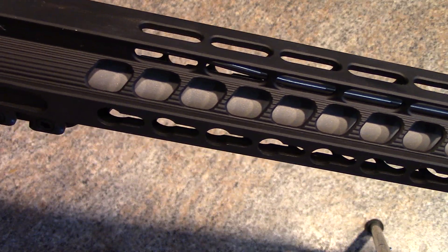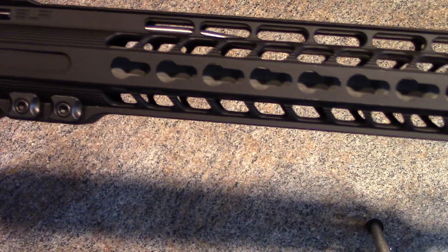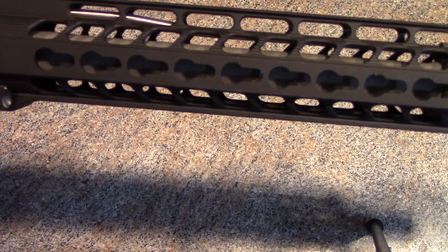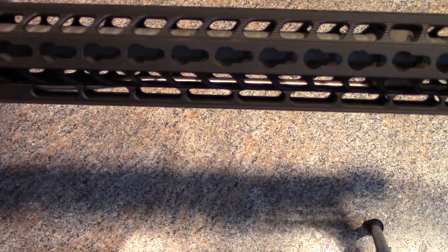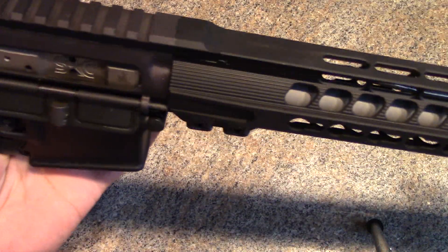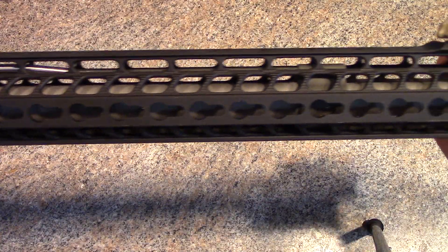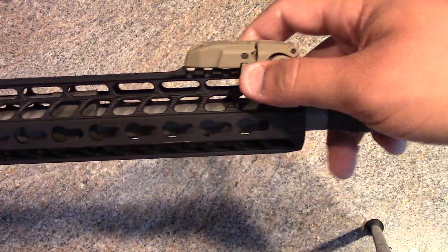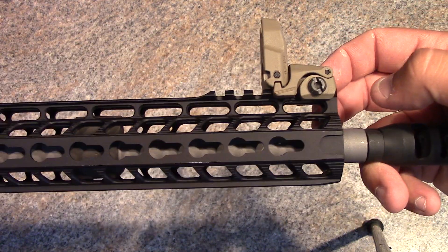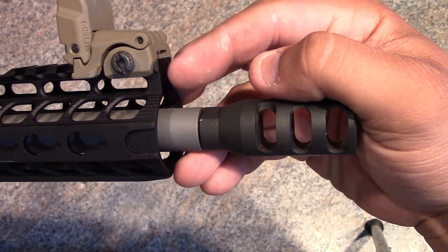Nice fit and finish. The top picatinny rail lines up pretty nice. This is their ultralight 15-inch — as you can see, it's got keymod on the 3 o'clock, 6 o'clock, and 9 o'clock positions, and does not have picatinny rail across the top, which helps cut down on weight. It's got a short picatinny rail section up front.